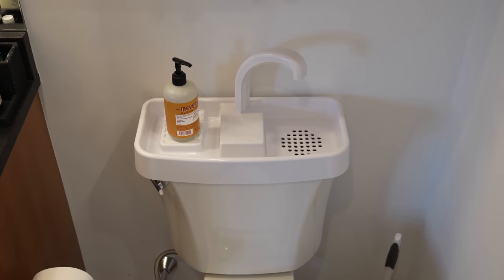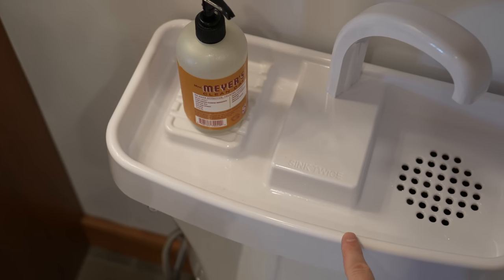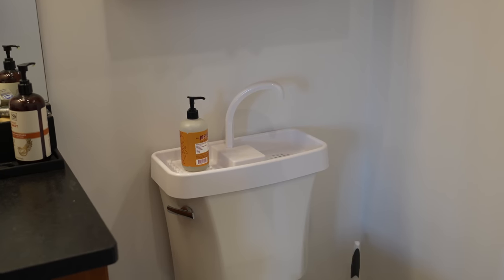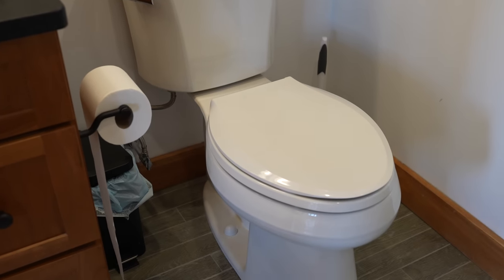There's even another bonus — the soap you use to wash your hands is now in the tank, and that will eventually go down the toilet when you flush it, actually helping keep your toilet and your system just a little bit cleaner. Here in the U.S., these things are still mostly unknown, but they're an easy and clever way to reduce the water you use every single day.